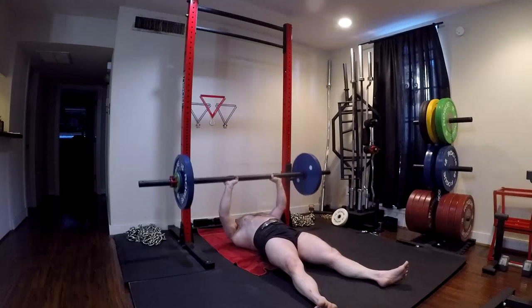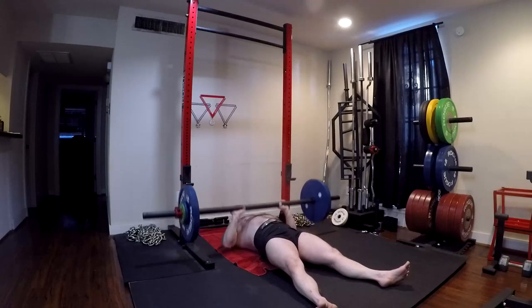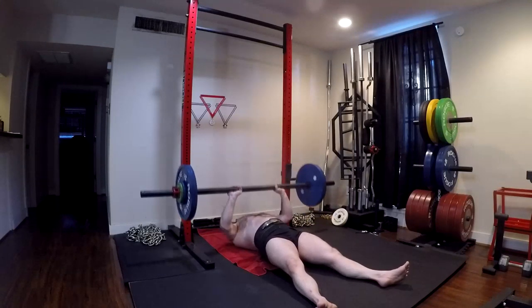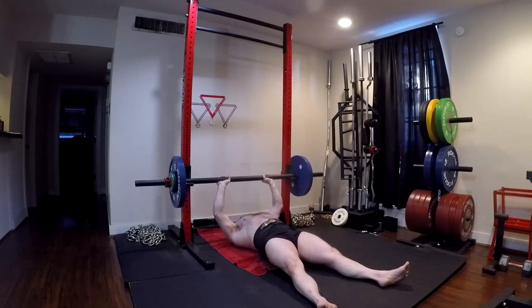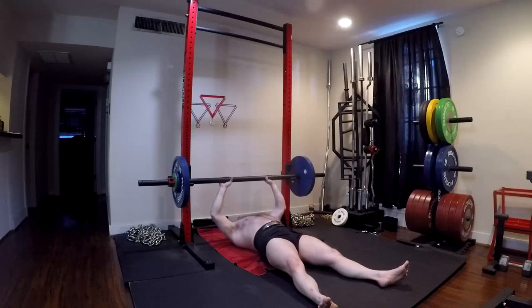They are very good generic accessory movements for the raw bench presser — it's hard to go wrong with these two. That's really all I have to say on that today. I hope it's been informative and I will talk to you guys next time.